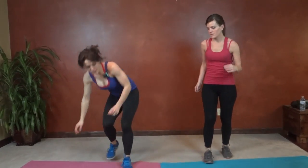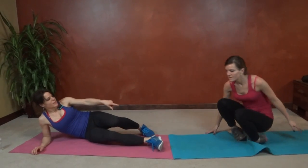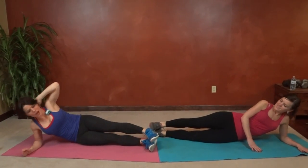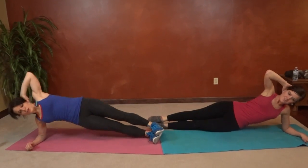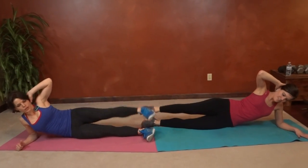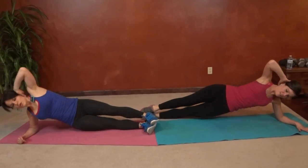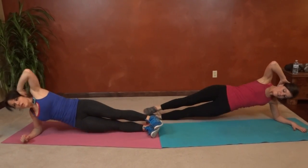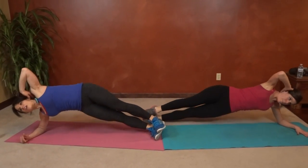Ropeless jumping, and then on to the other side. Side plank leg lift, other side — your head will be down that way. We're doing opposites, so it's harder to keep track of. Remember, keep that knee facing forward, not up toward the ceiling.